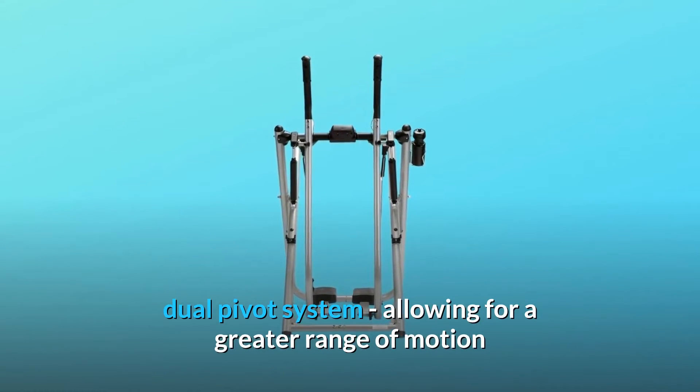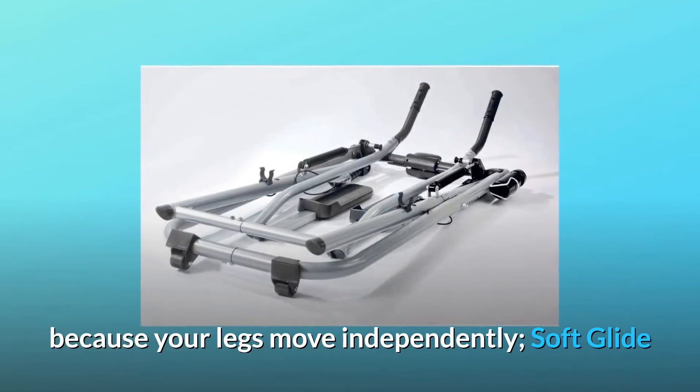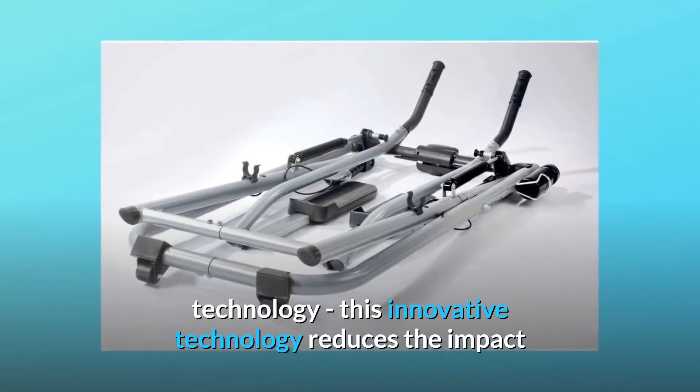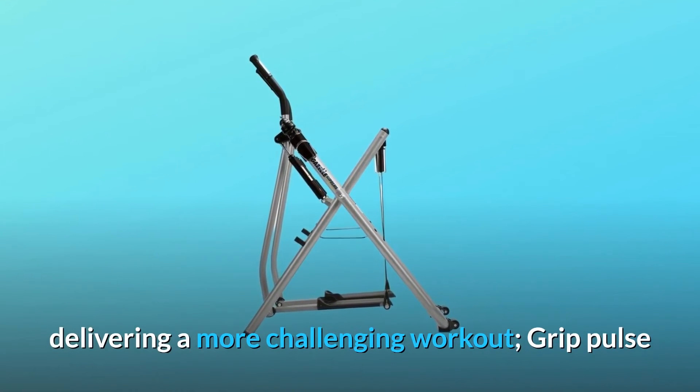Patented Dual Pivot System, allowing for a greater range of motion because your legs move independently. Soft Glide Technology — this innovative technology reduces the impact on your joints. Power Pistons: hydraulic resistance delivering a more challenging workout.